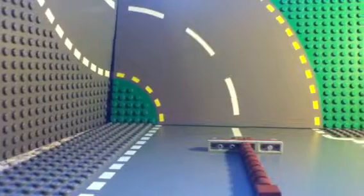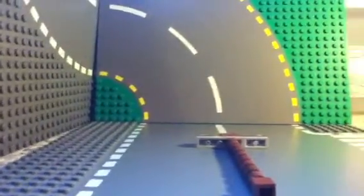Hi guys, today I'm gonna be showing you how to make a Lego power line. This is gonna be a short how-to, and as you can see, a nice looking power line which doesn't have wires attached — but you could somehow attach it, I don't know how.